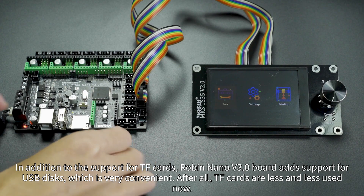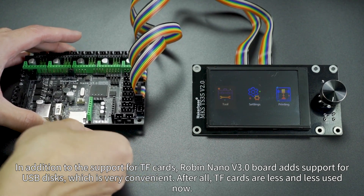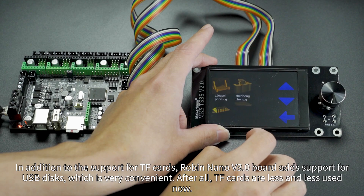In addition to the support for TF cards, Robin Nano V3 board adds support for USB drives, which is very convenient. After all, TF cards are used less and less now.